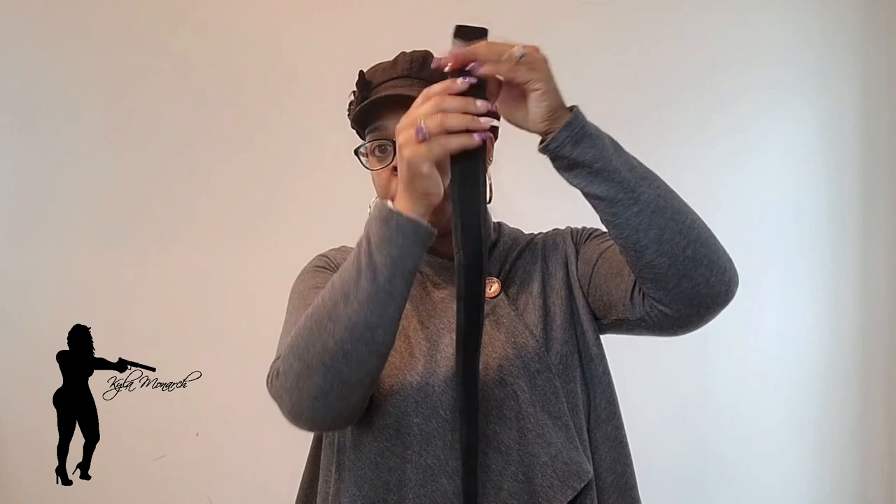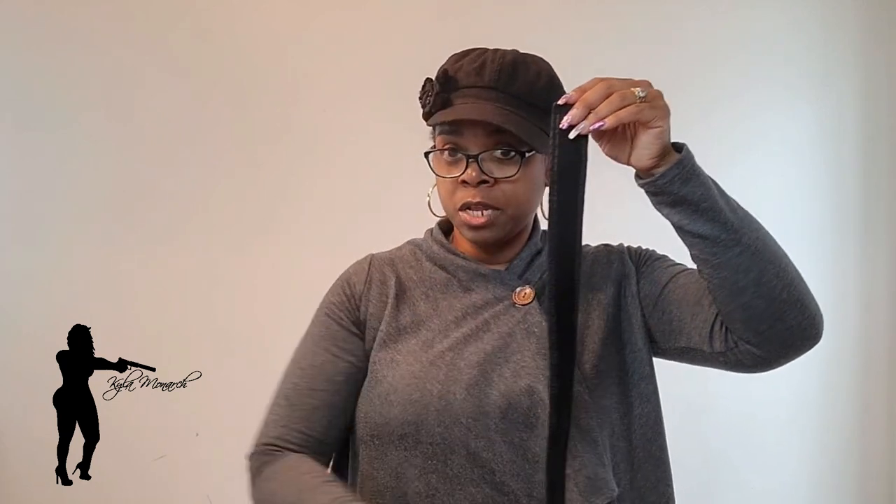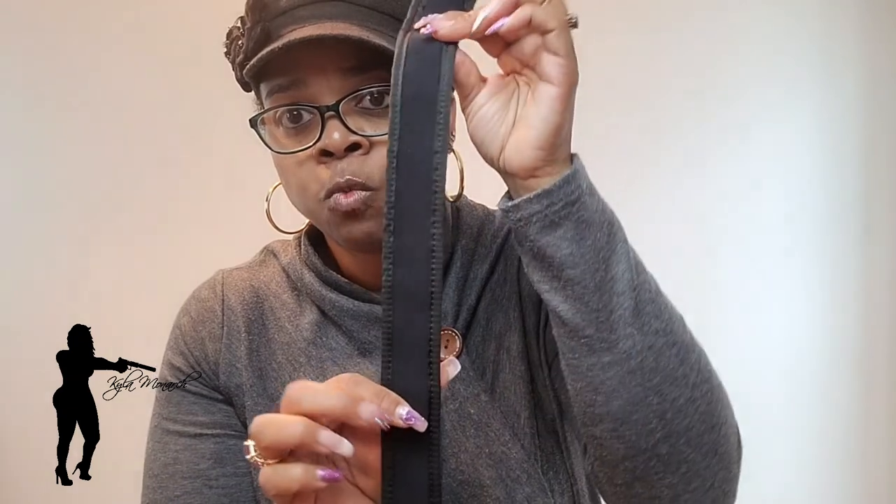They provide a video so you can measure yourself with a measuring tape. When you order, you order based on the inches you get. If you're in between sizes, they suggest ordering up — but it also depends on where you're wearing the belt or carrying on your body. They also have a moisture-wicking material throughout the entire belt, which I like. It says 'Made in the USA,' which is good.